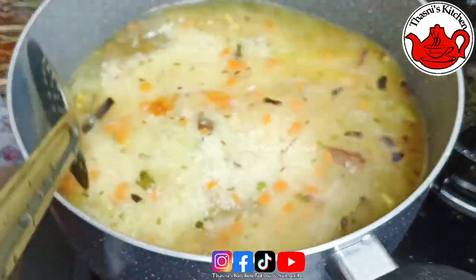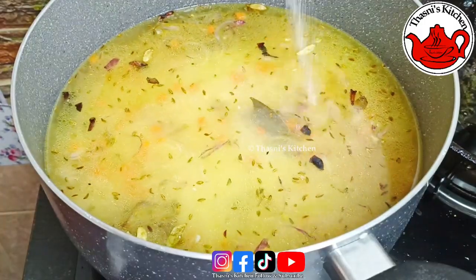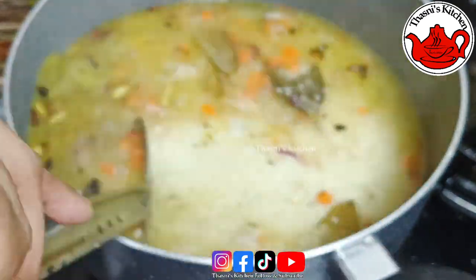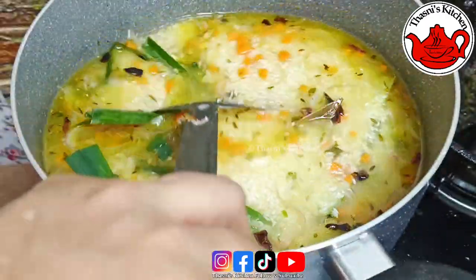Now mix it for the other cup and turn it in the bowl. Mix it in one cup and mix it in a bowl, so we can add a little more to it. The first is our matten soda. The first thing is we're mixing it in the remba.